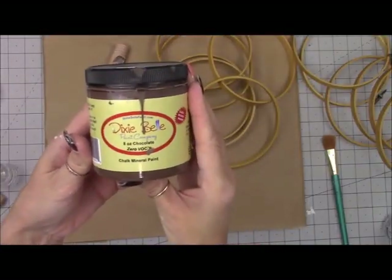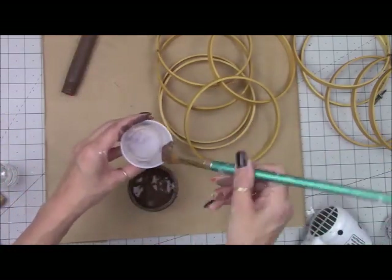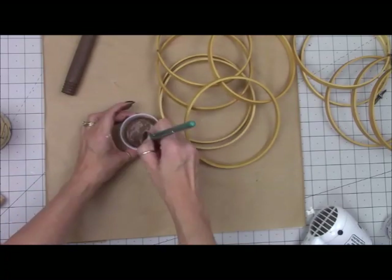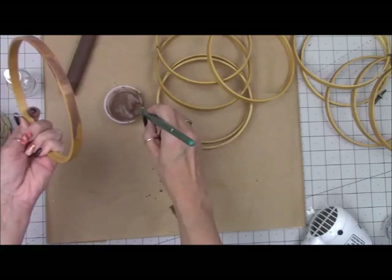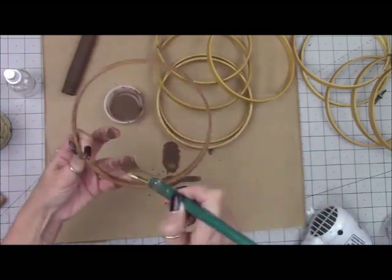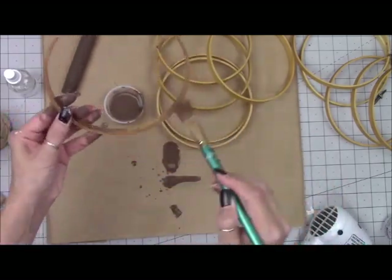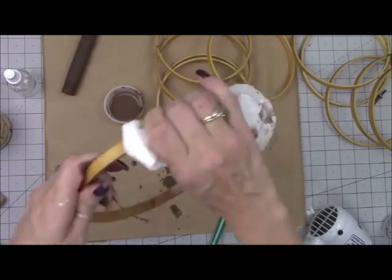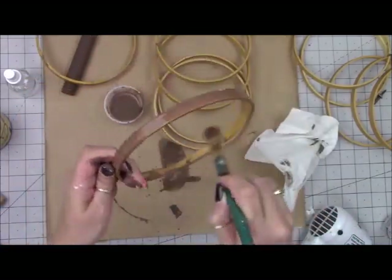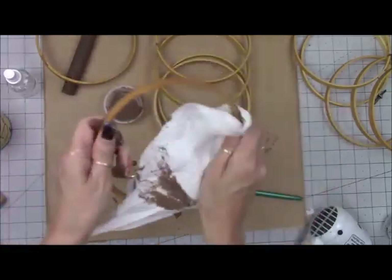Now I'm taking my Dixie Belle chalk paint in chocolate to paint my stem, then adding some paint in a cup with water to make a wash and painting all my embroidery pieces — brushing it on and then wiping it right back off. Although later on at the end of the project I decide to change the color. I was going to keep it brown to make it more rustic but then I decided I wanted a different rustic color.